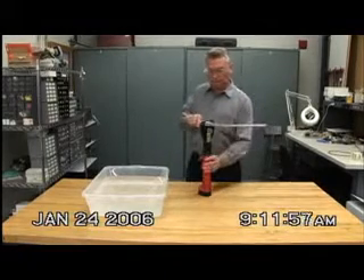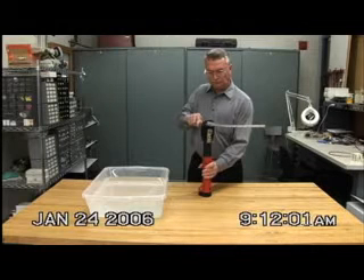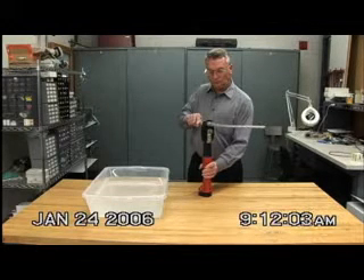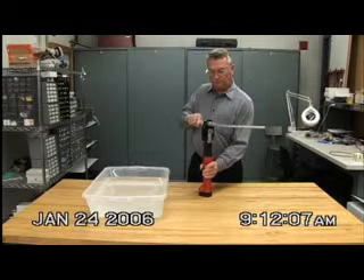The intent of this video is to demonstrate the overall performance and functionality of the tool following submersion in water. The Fairmont EK-425 is crimping cable before being submerged.